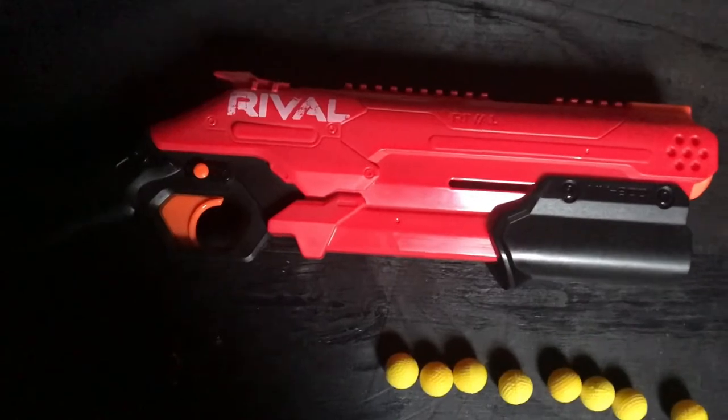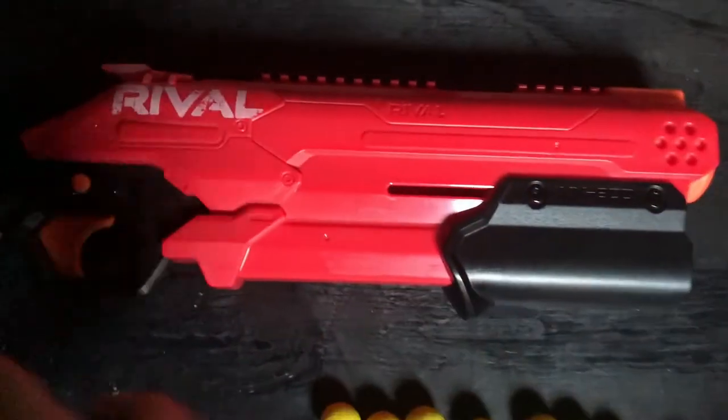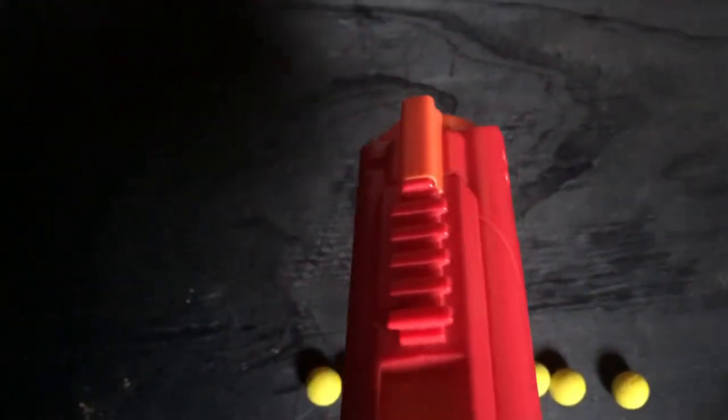It technically has two tactical rails on the top — if you hold it up, there's one, and then that's where you feed the balls in, and then there's technically another one.